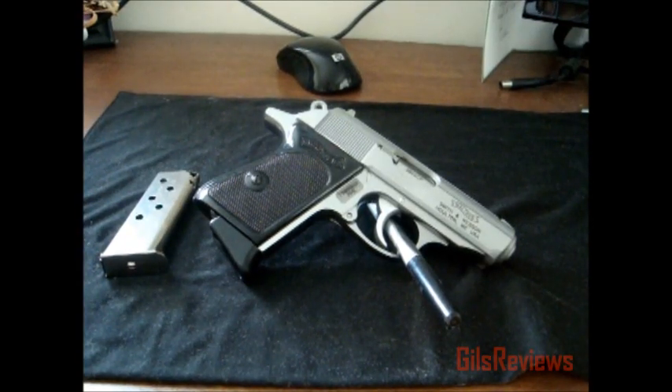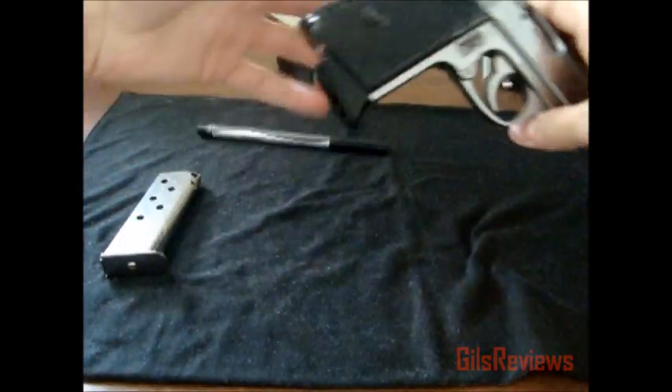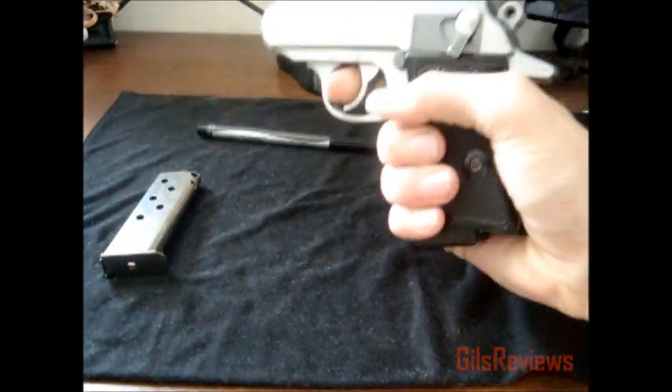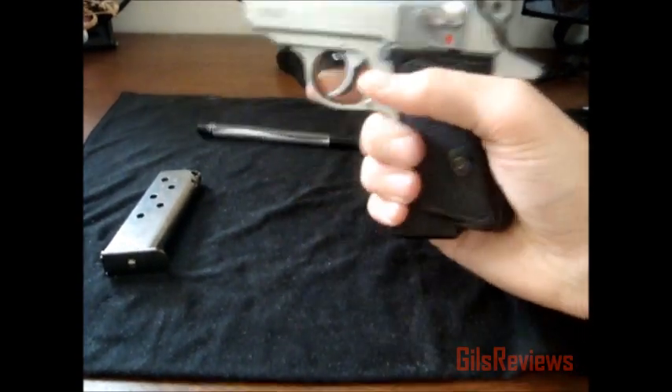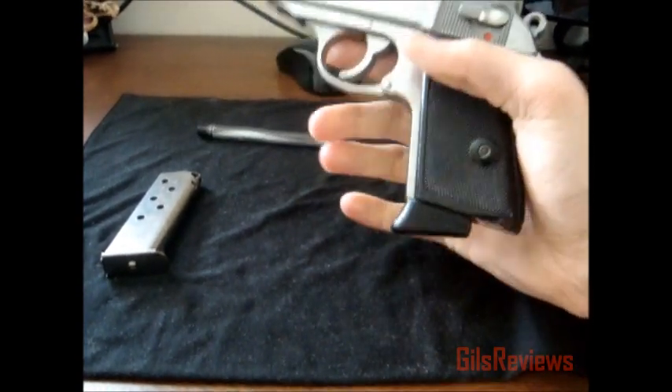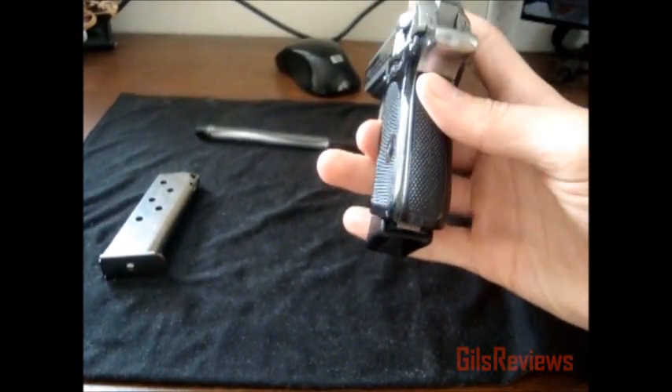Hi everybody, this is my review on the Walther PPK. I chose the PPK over the PPS just because it fit a little bit better in my hand. I wouldn't say I have small hands but they're not huge, and they fit perfectly fine with this finger grip. I like this back strap a lot more.